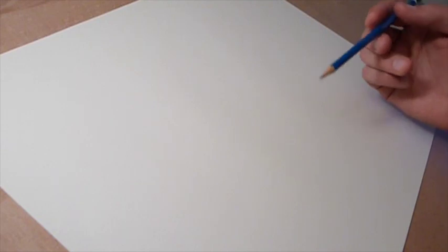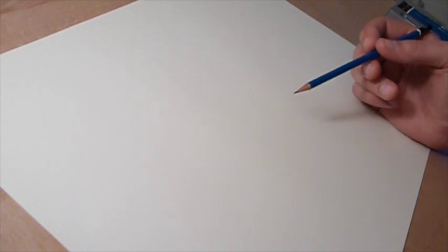Because if my hand position changes, I'll be able to look at the drawing and get it back to the way it was.